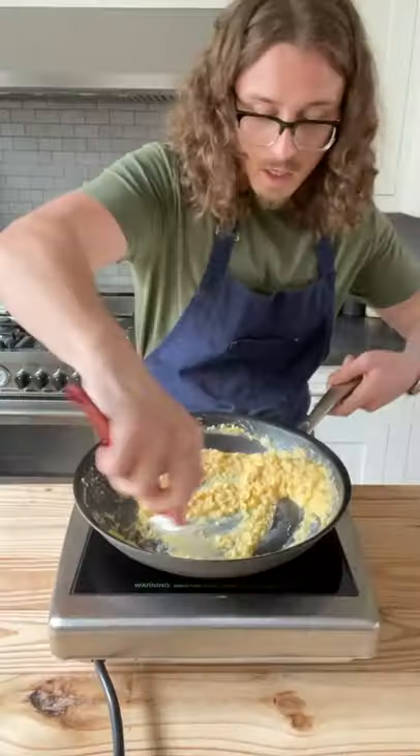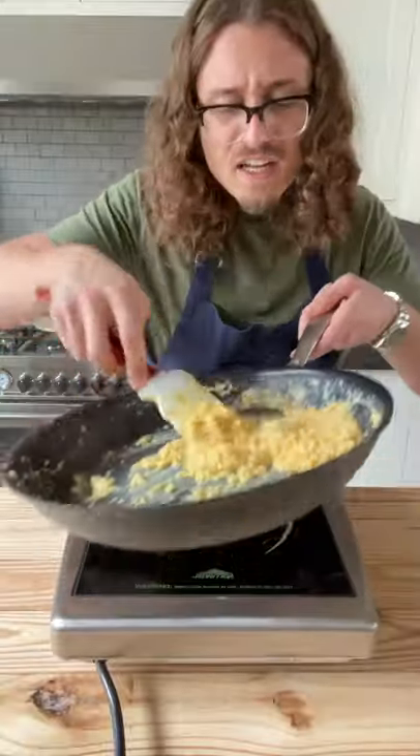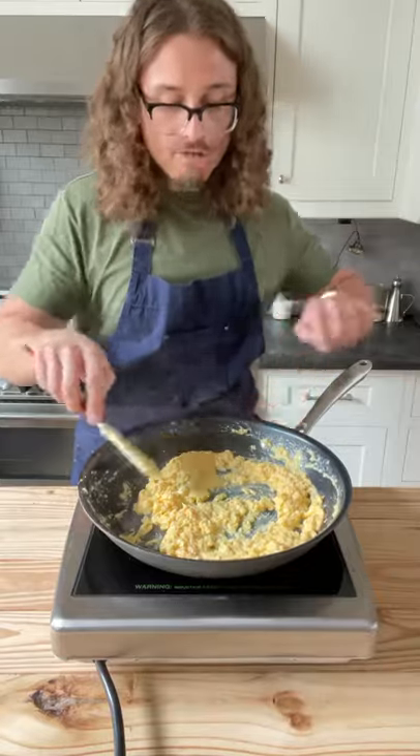Add in your eggs and just start moving them around, and don't stop. Once your eggs look like this — not quite a soft scramble, more like a medium scramble — heat off. Season to taste with salt.